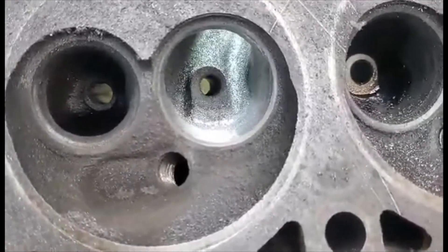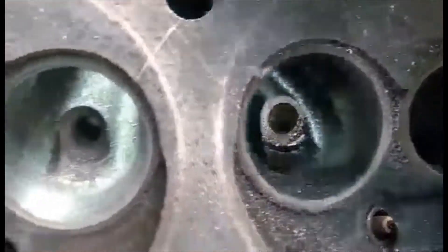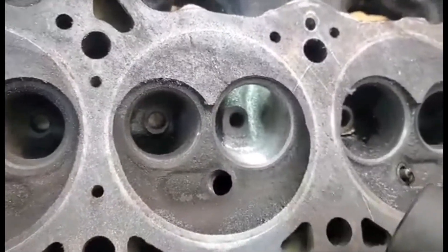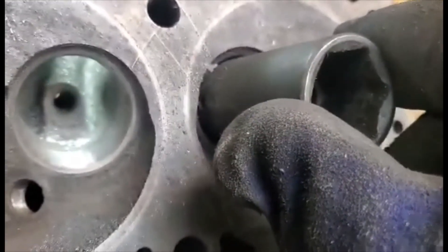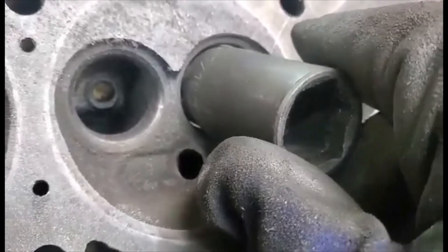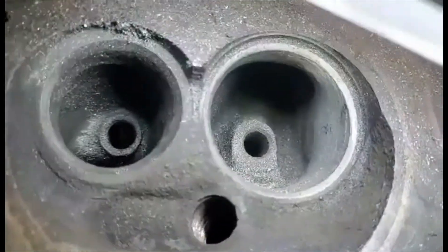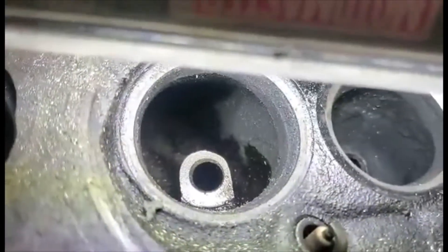So I finished blending the bowl - you can see it there compared to this one over here. That's our bowl blend. I've got this socket here for reference so you can see how much I've taken out. On the unported side the socket doesn't even go in remotely, but over here see how far it goes in - just slides right in there. I also blended the short side radius in there - you can see how smooth it is compared to the other one which is a little choppy.